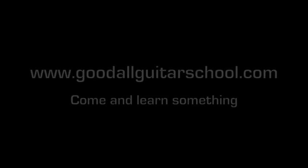Bye bye. Good old guitar school — come and learn something.